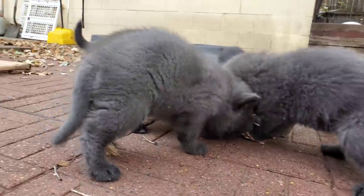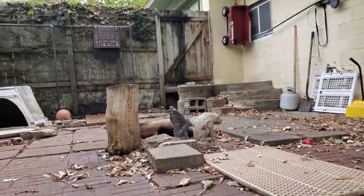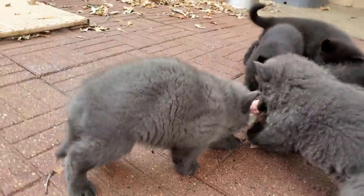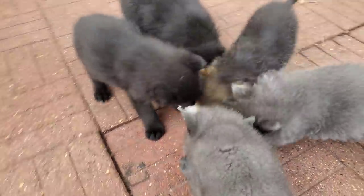So who are the smarter pups — the ones going at it alone with their piece, or the team effort here? It's an interesting question.